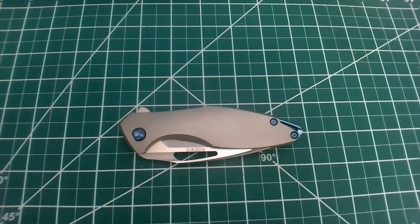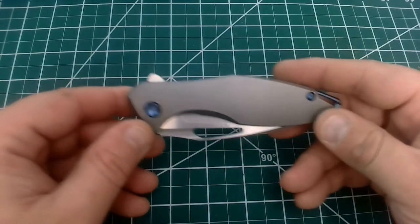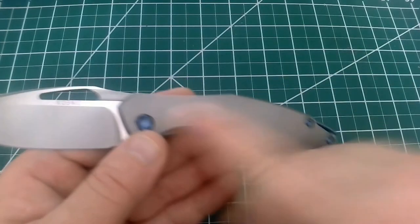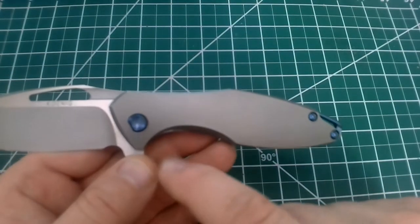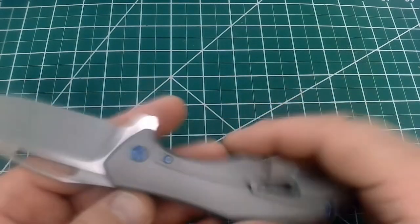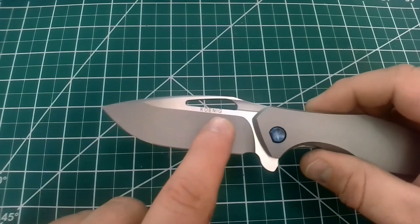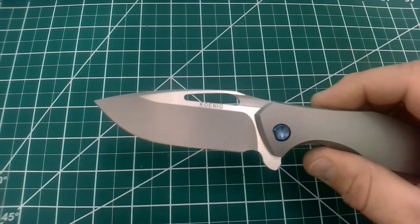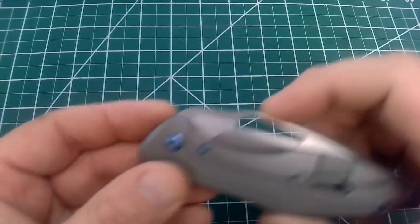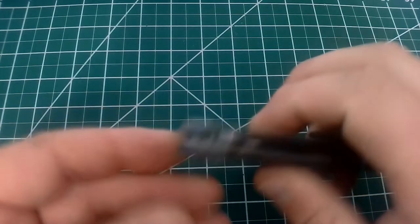Here we are with a top-down view of the Koenig Arius. I wanted to show off how these scales are not milled — this is what I think is called the PJ, or Plain Jane — no milling patterns or anything in the scales. They have standard anodized blue pivots, screws, body screws, and backspacer. This is a bead-blasted blade with satin flats on it, and the only marking on the whole knife is the Koenig label. Though I also notice another marking there — I'm going to assume that says M390, and that's the steel marking.